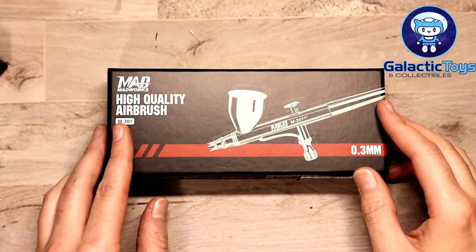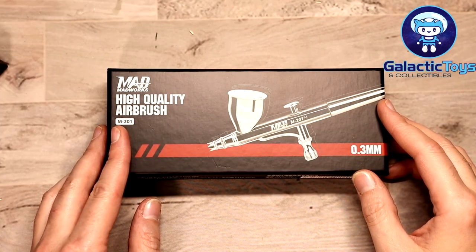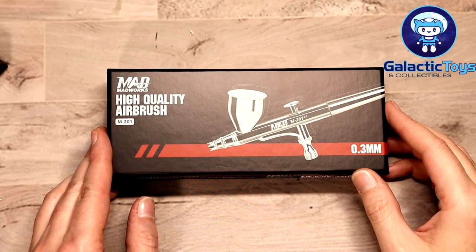What's going on, boys and girls — Dave back again with another unboxing and initial thoughts. This is not going to be a full review because I don't have my air compressor set up today. We're going to be taking a look at a new airbrush produced by Mad Works, so without further ado, let's jump down to the table and take a look at what comes inside the box.